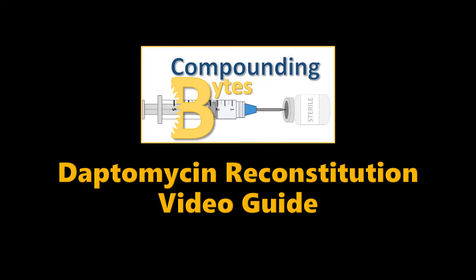In this video, we will demonstrate how to reconstitute daptomycin vials effectively and efficiently. Please see our tip sheet on SharePoint for written step-by-step instructions for reconstitution.